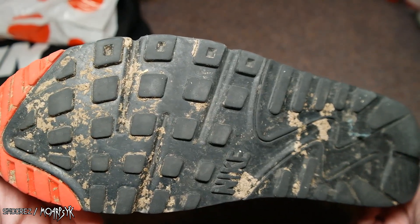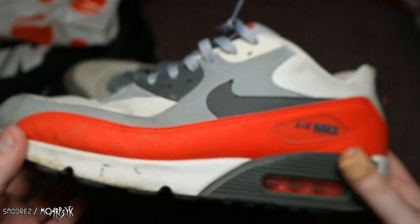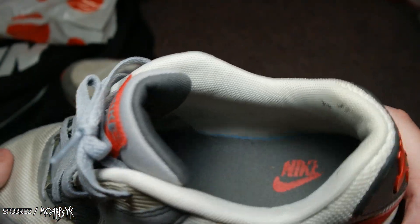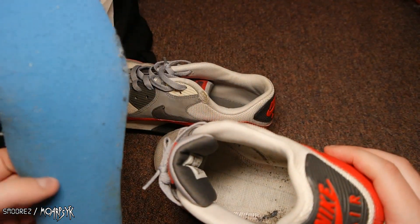A little bit dirty, but nothing that a clean can't fix — some dirt on the uppers. They are size 12s. I prefer Air Max's in a slightly bigger size because they just seem to be more comfortable, which just doesn't make sense. The insole is a piece of yoga mat foam.